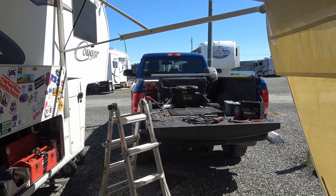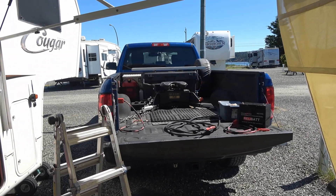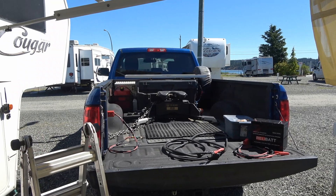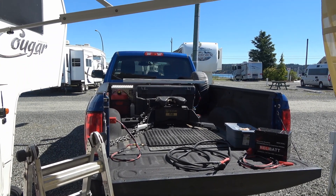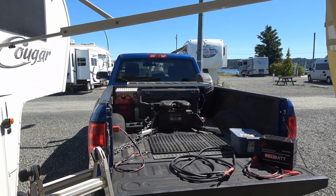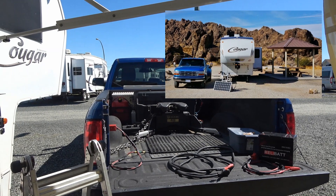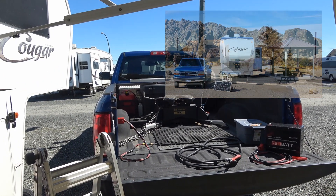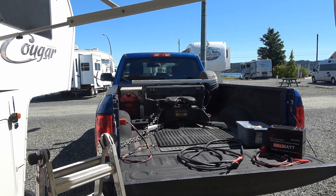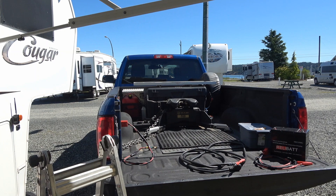Hey guys, Ray from Love U RV. Just thought I'd show you a mod I've been working on today. It's going to help keep my truck batteries fully charged all the time by utilizing a solar panel that I keep on top of a toolbox. I installed that solar panel many years ago and I can pull it off and use it as a ground panel, but I'm going to utilize it to charge my truck batteries using the power of the sun to keep them trickle charged.